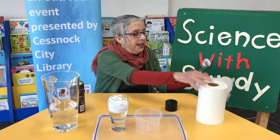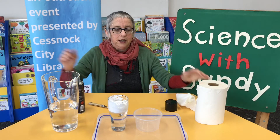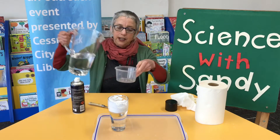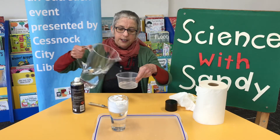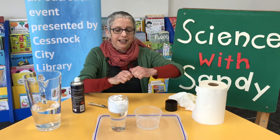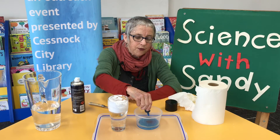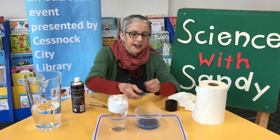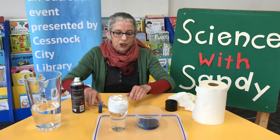Let's get our water ready. Put a little bit of water into this container, then add about 10 drops of food colouring — one, two, three, four, five, six, seven, eight, nine, ten. Give it a good stir.